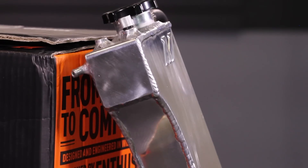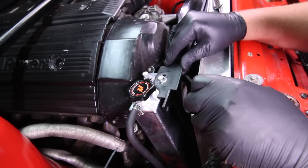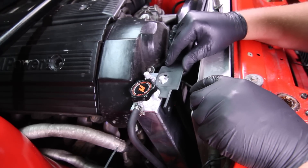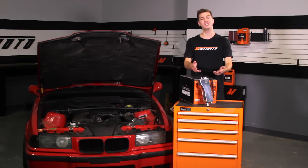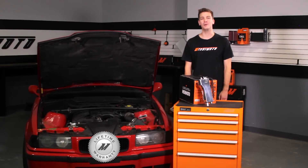This direct fit expansion tank is a quick and easy way to make your E36 a bit more reliable, installing in less than one hour. And because we have the utmost faith that this expansion tank is the best there is, we've backed it with our Mishimoto lifetime warranty that you know and trust.